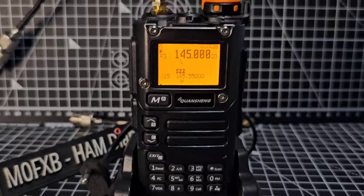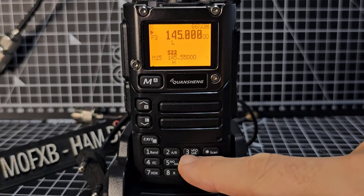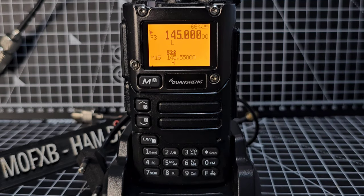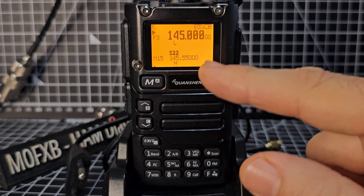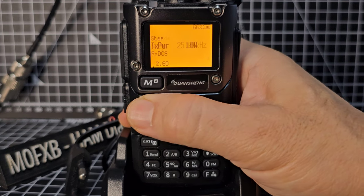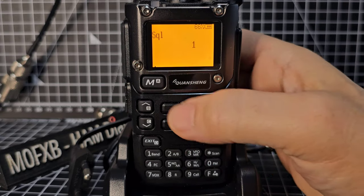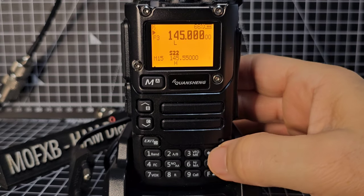We've swapped to the external antenna. First, we go into VFO mode — hold down number three. That's channel mode, that's VFO mode. If you've got the version without changed firmware you'd have to press F first. Now in VFO mode with external antenna connected, let's scan. The squelch is set to number three. We go to menu number 60 for squelch, lower it — let's try one. Press menu to select, then exit. Now hold down the scan button.